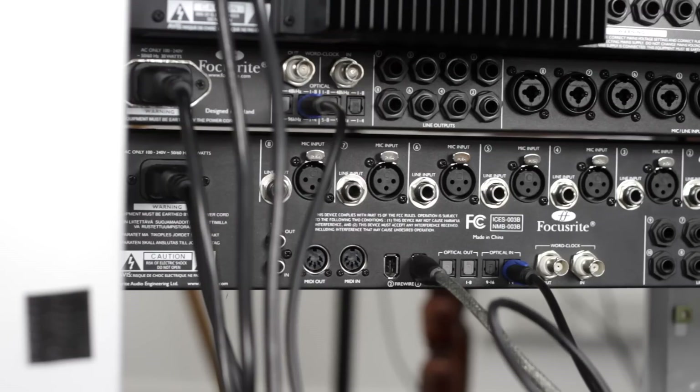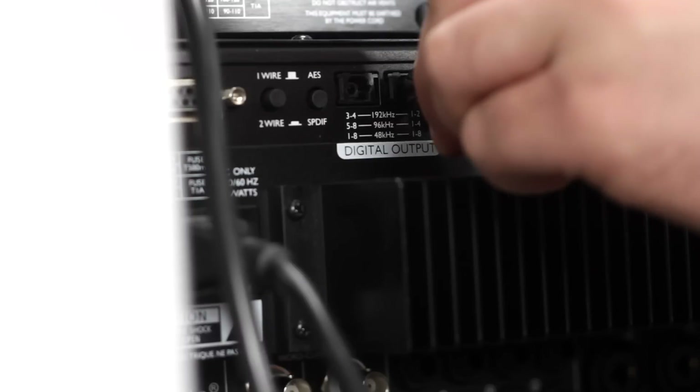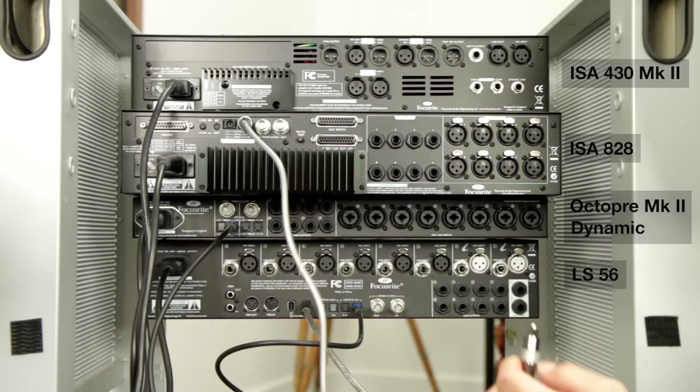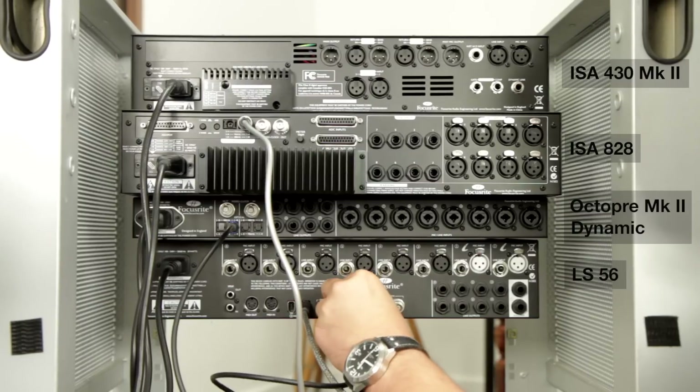We're only using one ADAT cable because we're only running at 48k. If you need to run at 96k, then you need to use two ADAT cables to get the full channel count. So now we're going to hook up the ISA 828, doing that over optical as well — connecting another optical cable to the ADAT output of the 828 to the second optical in of the Liquid Sapphire 56.